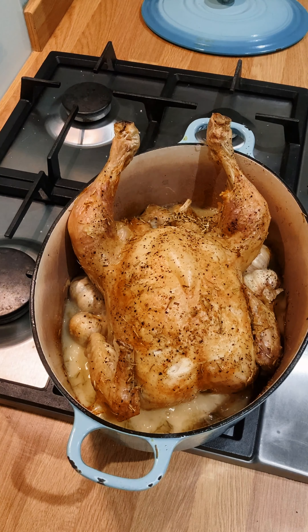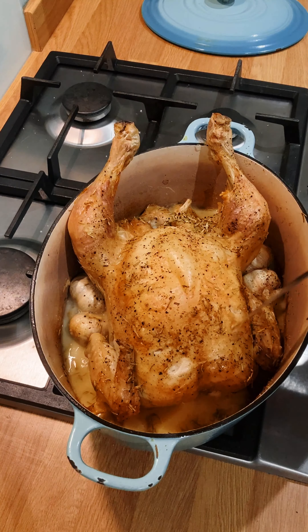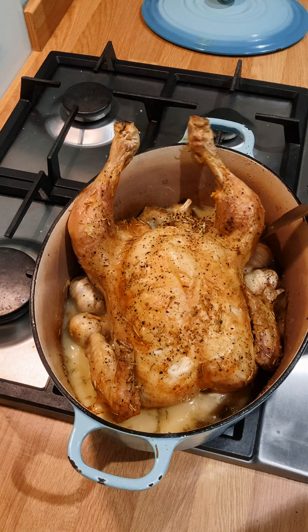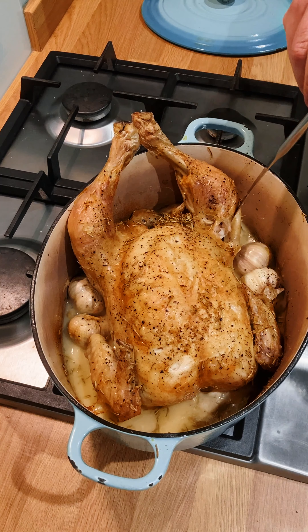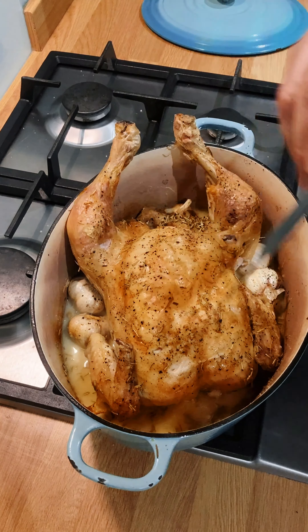One perfectly cooked chicken, very simply. Just check with a sharp knife or a fork that the juices run clear. Poke it in the fleshy bits and the juices should be very clear. If they're still a bit pink, put it back in the oven for another ten minutes.